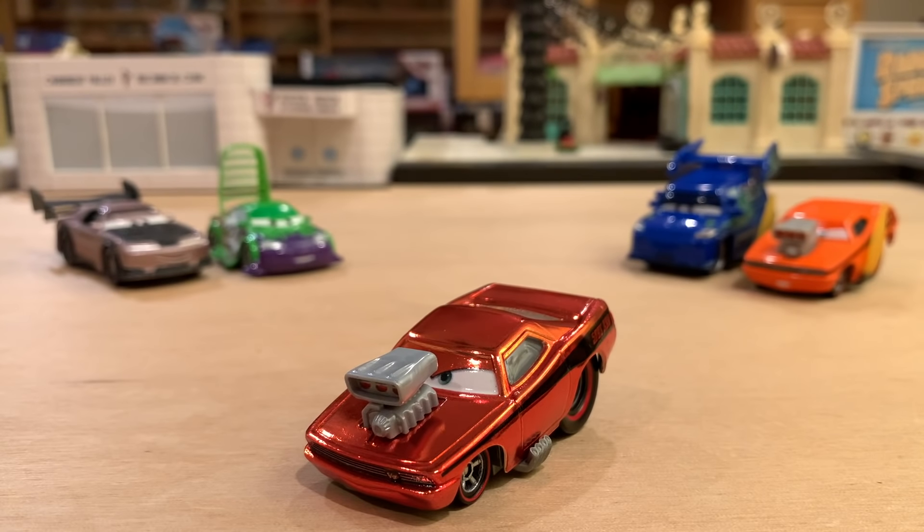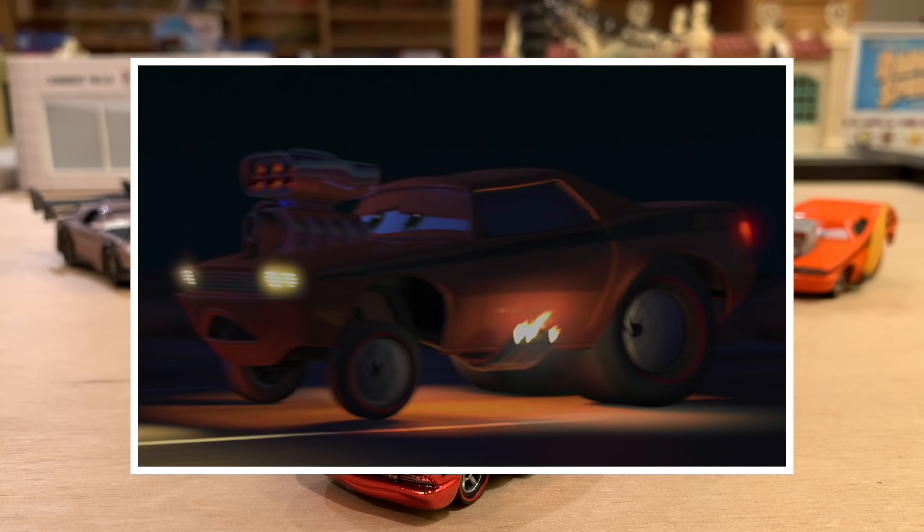One word for this guy: wow. I'm in awe with him right now — he looks incredible out of the package. Without a doubt, before I even start analyzing him, I can say he will go down in my book as one of my top five favorite metallic releases. For context, Mattel has done probably around 30 to 40 metallic releases since 2010 — so that's saying something. This guy is incredible.